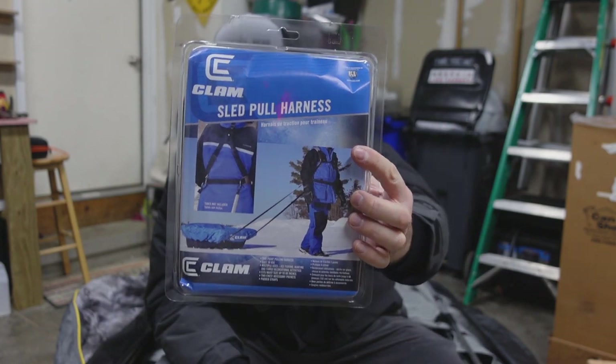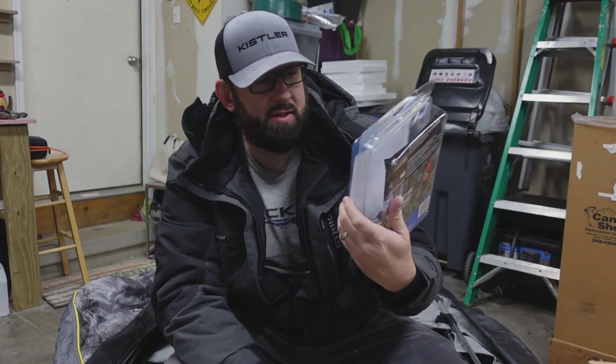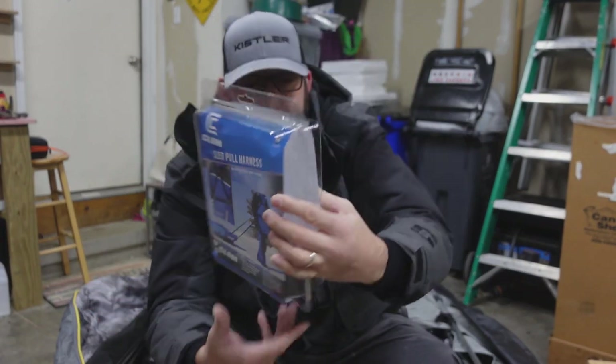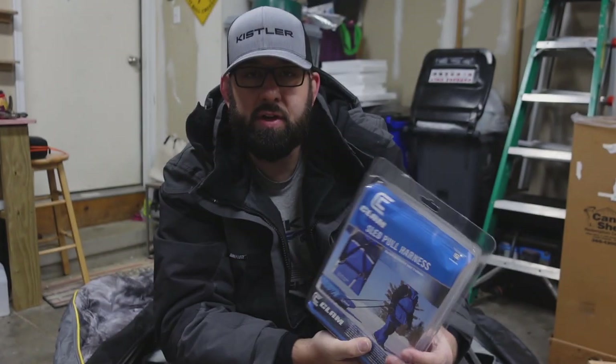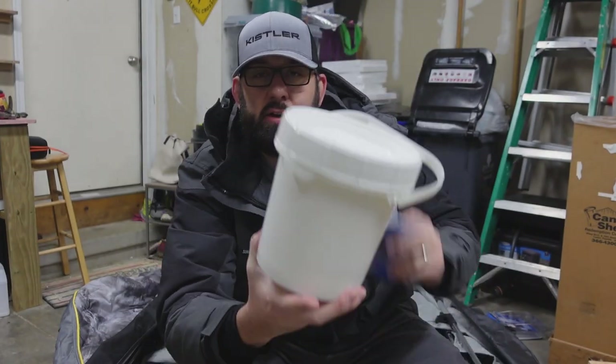Huge shout out to Clam — this thing is amazing. I'm not sponsored by them, they didn't send it to me, I bought it with my own money. But this thing is a freaking shoulder saver. It also shows this dude pulling his deer out with it, so if you don't have a cart for your deer, but for pulling your sled it's amazing.